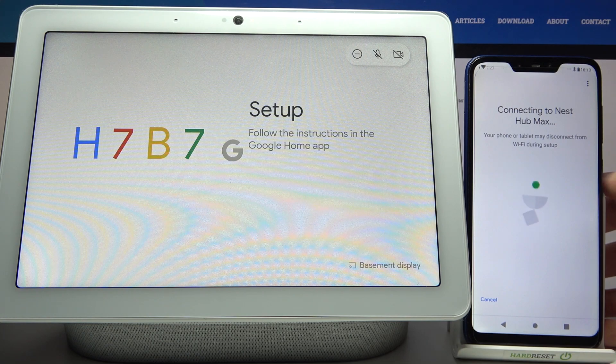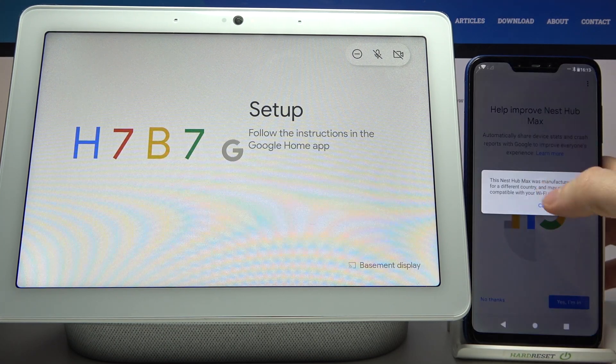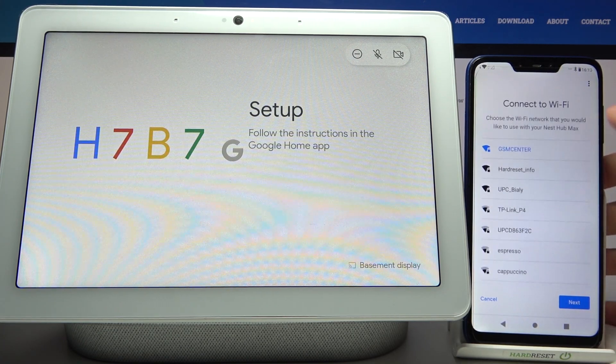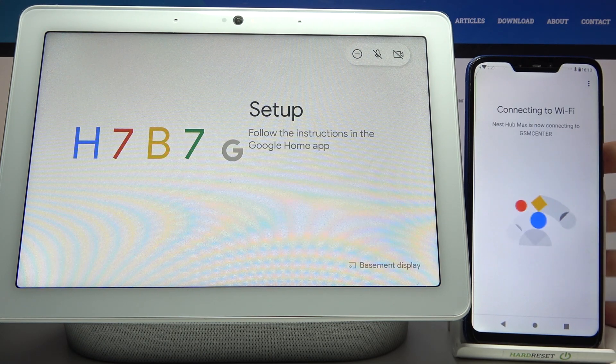Now you have to connect it from the very beginning. Here you can connect to another Wi-Fi, but I will connect to the previous one because I don't know the passwords to the other ones.